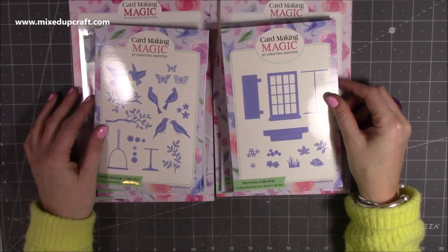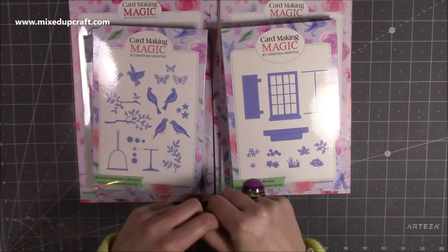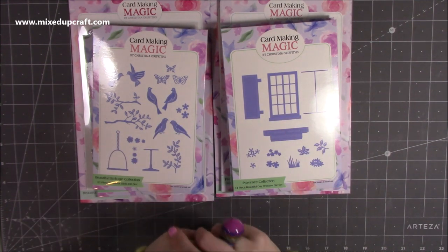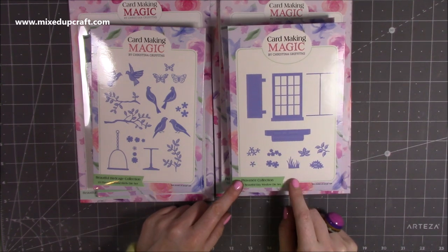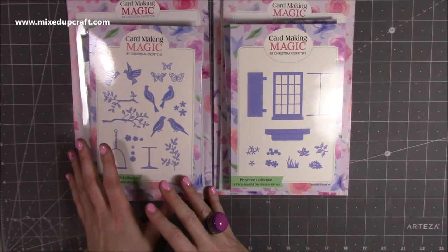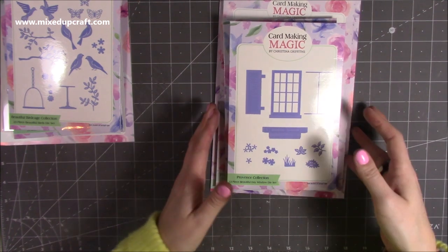Hey everybody, it's Sam from Mixed Up Craft. Thank you for watching today. I just wanted to show you the new release from Card Making Magic. I've made some samples, so before I post them off I'd just like to do a little video so you get to see the details and know what the dies are all about. There are two collections: the Beautiful Birdcage collection and the Province collection. They're both really nice and there are elements of both that I've just thoroughly enjoyed using. First I'm going to talk about the Province collection and show you some samples.